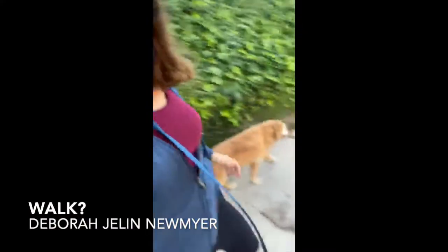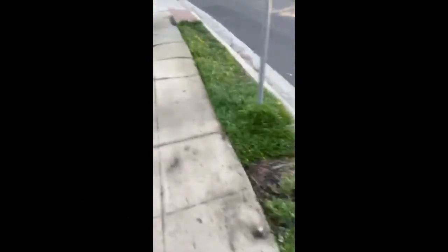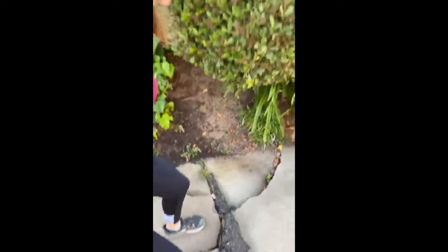I do my little sidewalks. I do my little stretches. And a few of these. What are these? Oh, oh, oh.